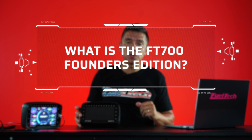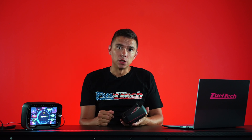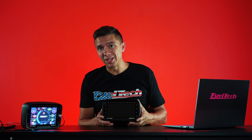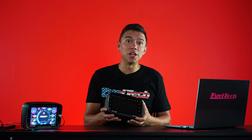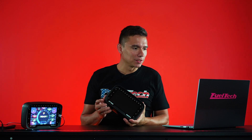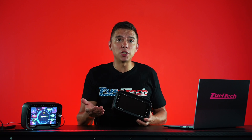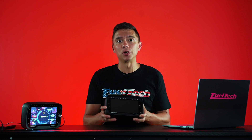What is the FT700 Founders Edition? The 700 Founders Edition is the first batch of the FT700 — it's exclusive and can only be obtained through the pre-order. It has some cool stuff: because the first batch is limited in number, your unit will have that number engraved on it. You'll also have some other small customizations. In the end, it's about the exclusivity of being first and having something that's truly one of a kind.